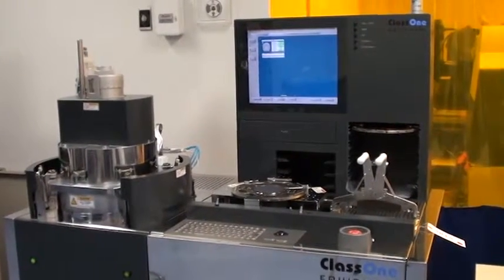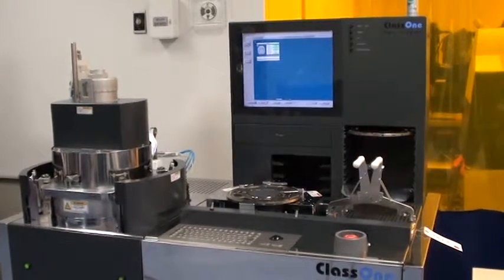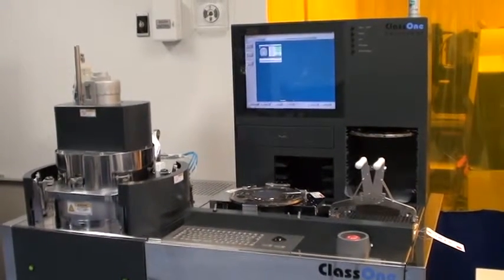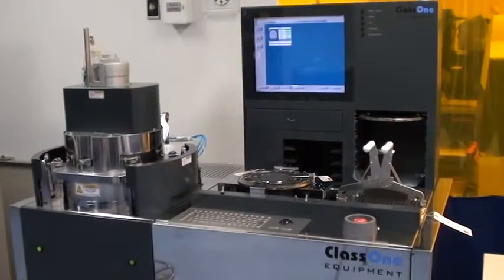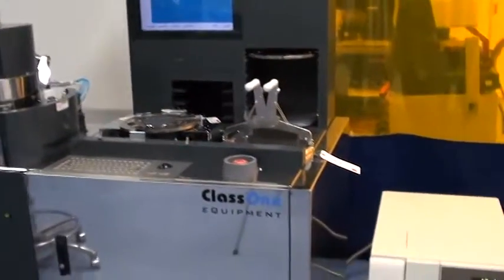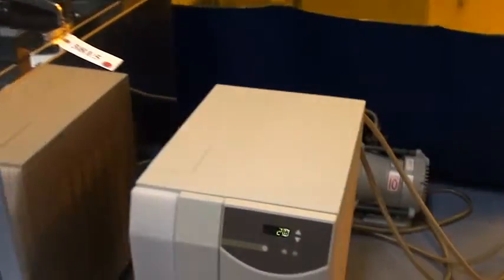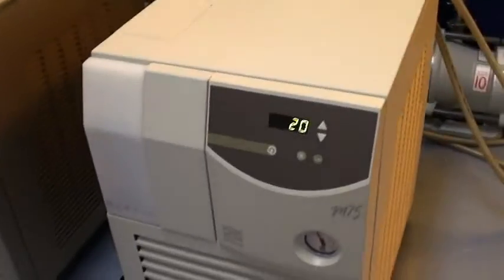Welcome to Class 1 Equipment's Proof of Life Video for the EVG 520 IS. Our ID number on this is 3815 and as you can see here this is the main system. We also have the Edwards SDS 10 vacuum pump and the Merlion M75 chip. This is all included with the system.